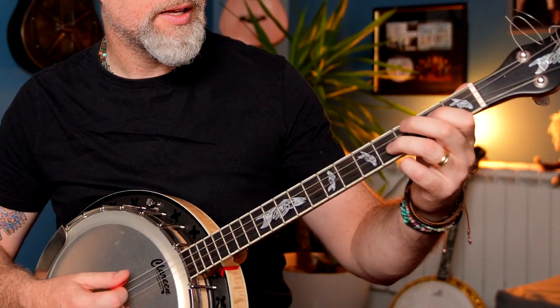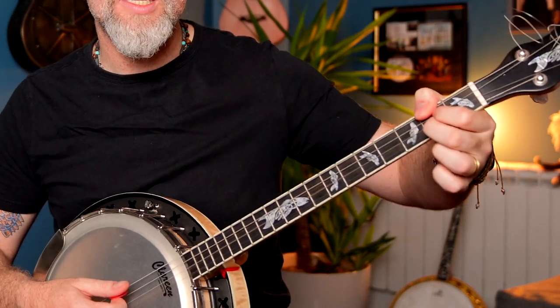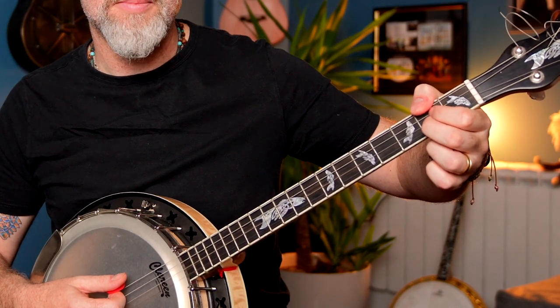After that we're going to bring in a D chord and another A chord down here and an E chord. When we do the E chord we need to clamp on a low B on that bottom string.